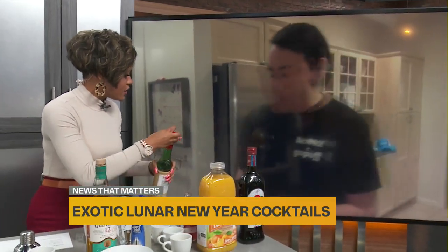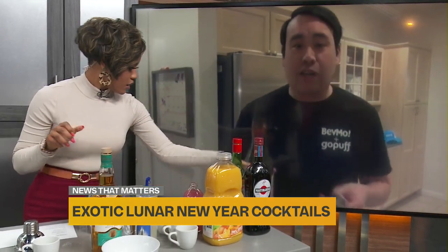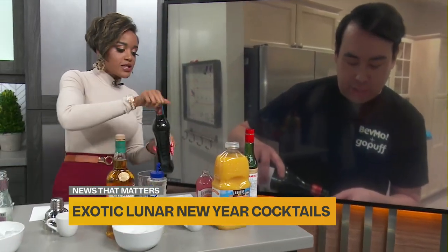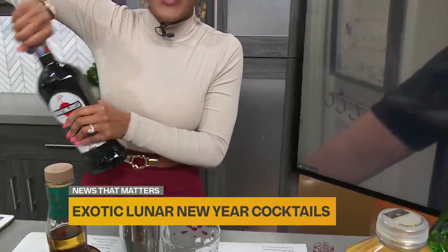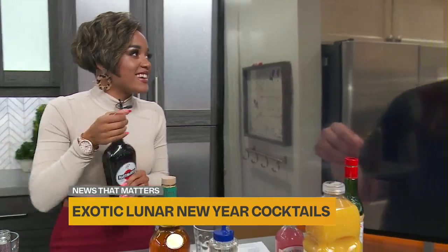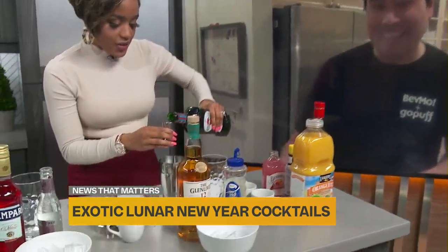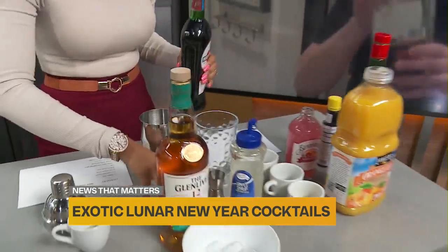This is kind of a twist on a blood and sand, which is a classic cocktail made with scotch. So now you're going to add some sweet vermouth — half an ounce of that. Half an ounce of sweet vermouth — into the cup we go.